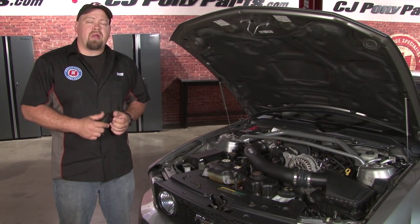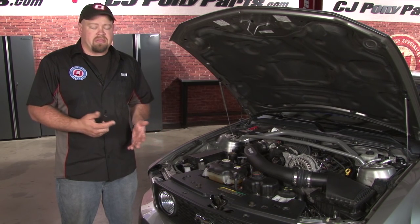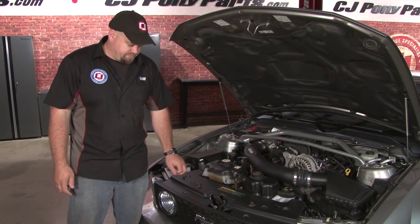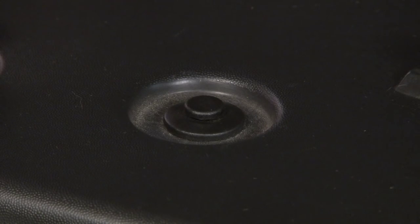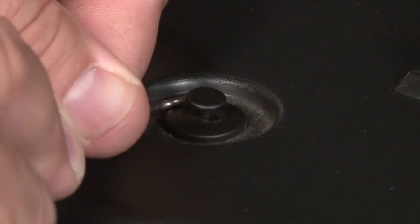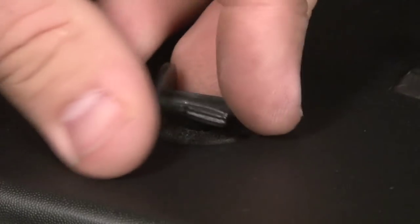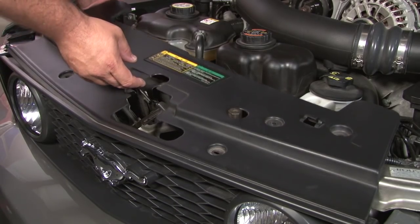The Scott Drake kit includes brackets to mount the hood pins to your radiator support. To get to the place where we mount the bracket, we first have to remove the cover. The radiator support cover is held on by six of these little push pins. To remove them, you want to pull up on the center of the pin and then slide it out. Now we'll remove the cover and set it aside.